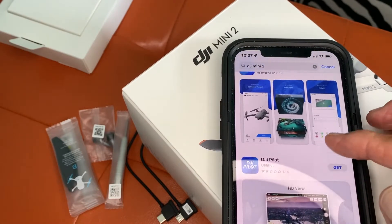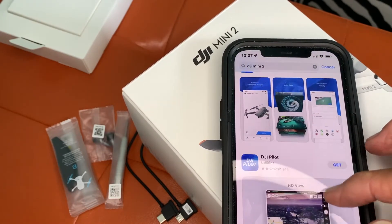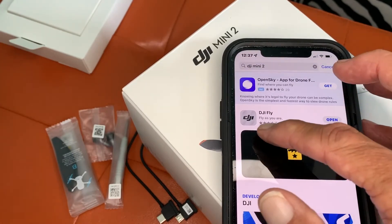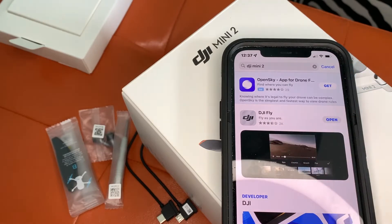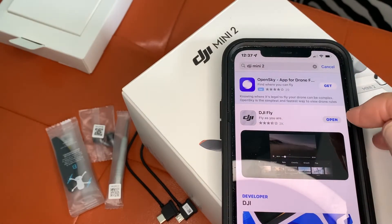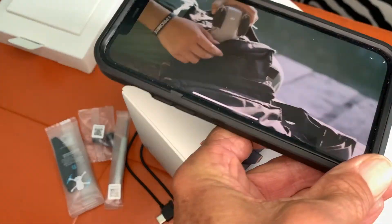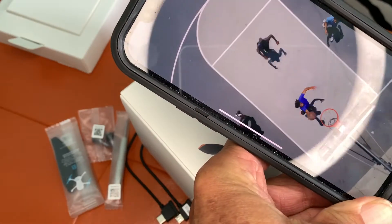Look at all these things — there's DJI Pilot, but they didn't like it. This one got almost four stars, so apparently people don't like that one either. Now we're ready to go, let's open it.